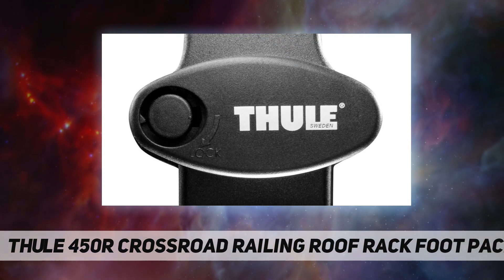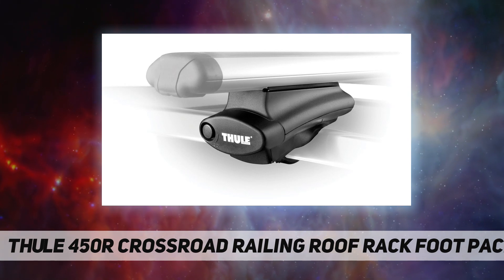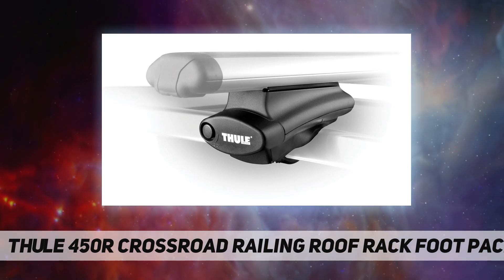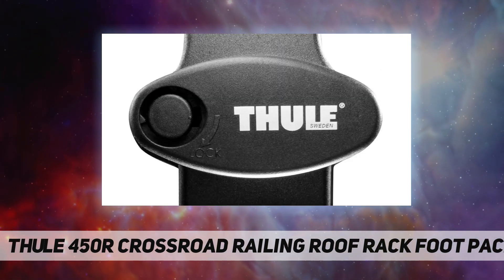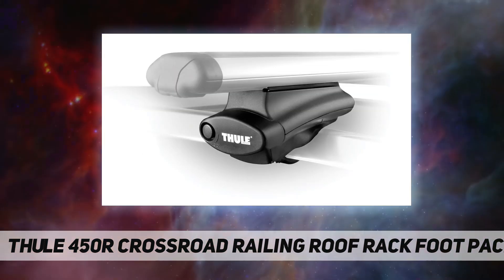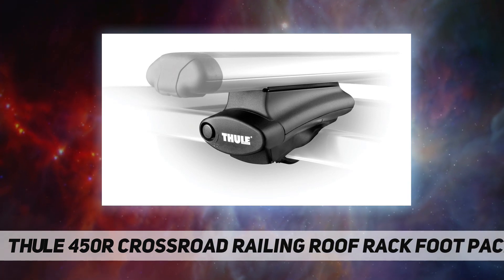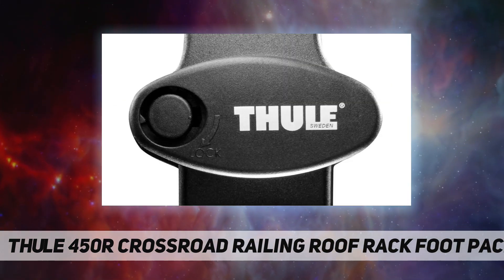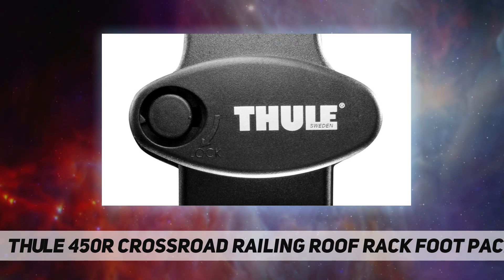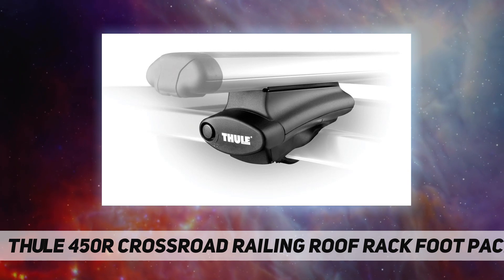Thule delivers solutions for active families, professionals, and other outdoor enthusiasts to transport their gear so that they can start having fun almost as soon as they arrive at their destination. Thule offers load carriers for vehicles such as rooftop boxes, roof rails, and bike carriers, and additionally offers snow chains, trailers, towing systems, organization solutions, and RV accessories.